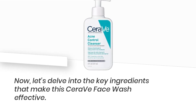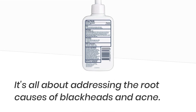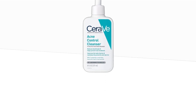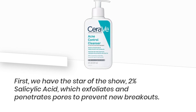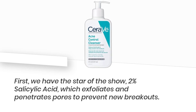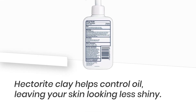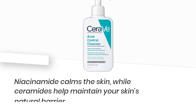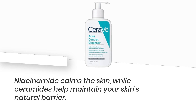Now, let's delve into the key ingredients that make this CeraVe Face Wash effective — it's all about addressing the root causes of blackheads and acne. First, we have the star of the show: 2% Salicylic Acid, which exfoliates and penetrates pores to prevent new breakouts. Hectorite clay helps control oil, leaving your skin looking less shiny. Niacinamide calms the skin, while ceramides help maintain your skin's natural barrier.